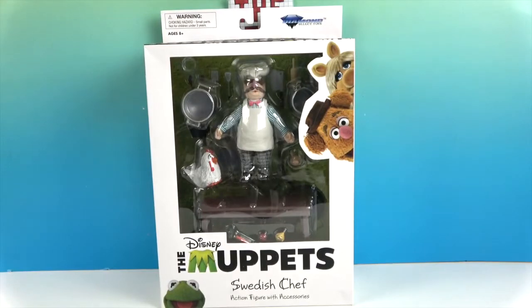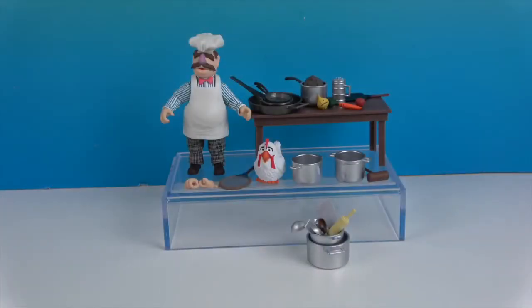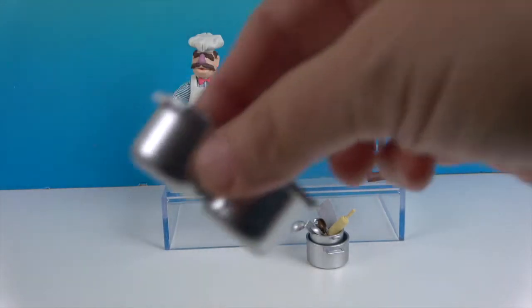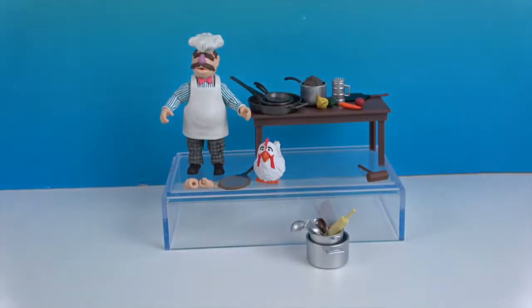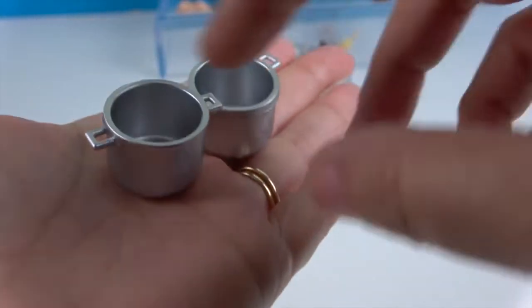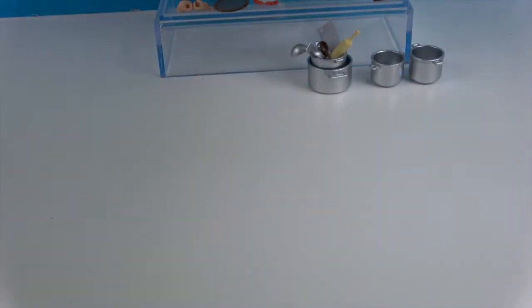It's time to get the Swedish Chef out of his box and give you a much closer look. There he is — the Swedish Chef and all of his accessories. I'm going to start up here because he has a ton of things to show off. He's got some cookware — hold on to your cookware, we've got a lot to show you. He's got two silver pots, medium size, and I think there might be a third one inside. I'm going to start with the frying pans.